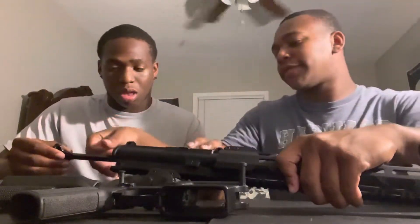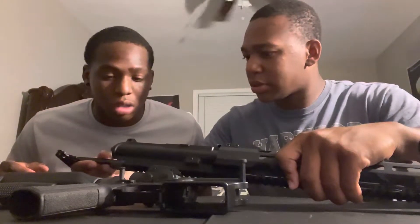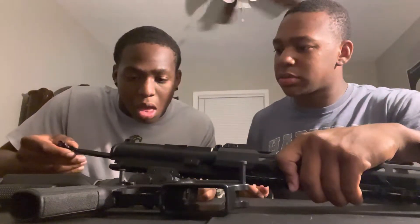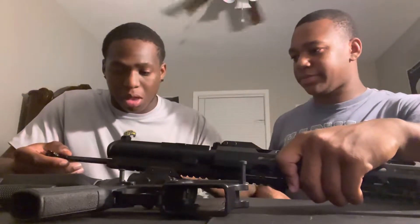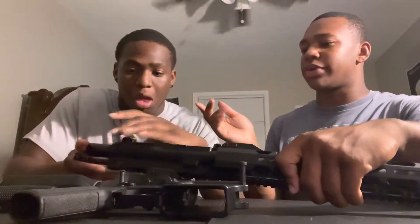Now you're gonna wanna put that gun back together. I'm gonna show you how to find the sweet spot. You're gonna wanna put it up like that — you seen it? Now keep it like that, get the barrel, and put it in. Slide the barrel in and both of them will go in real smooth — that's how you know you did it right.